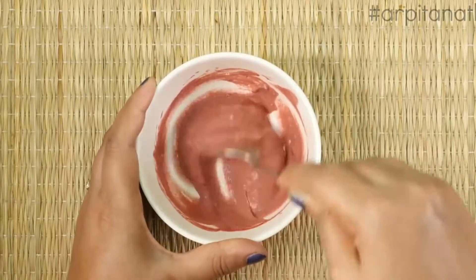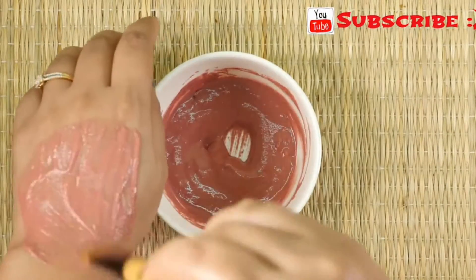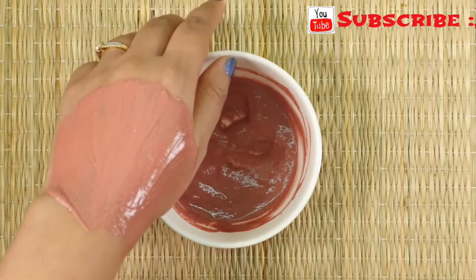Once your face pack is ready, apply a thick layer of this pack on your face and neck and leave it for 30 minutes. After that, wash it off with lukewarm water.